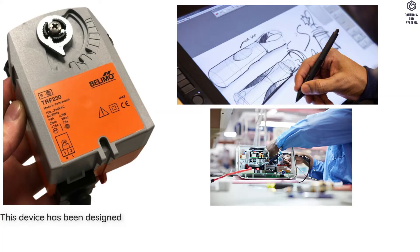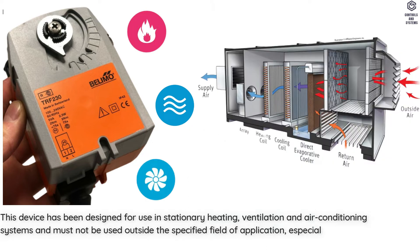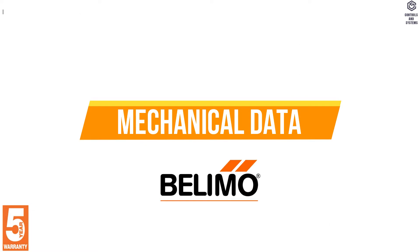This device has been designed for use in stationary heating, ventilation and air conditioning systems and must not be used outside the specified field of application. Mechanical Data: